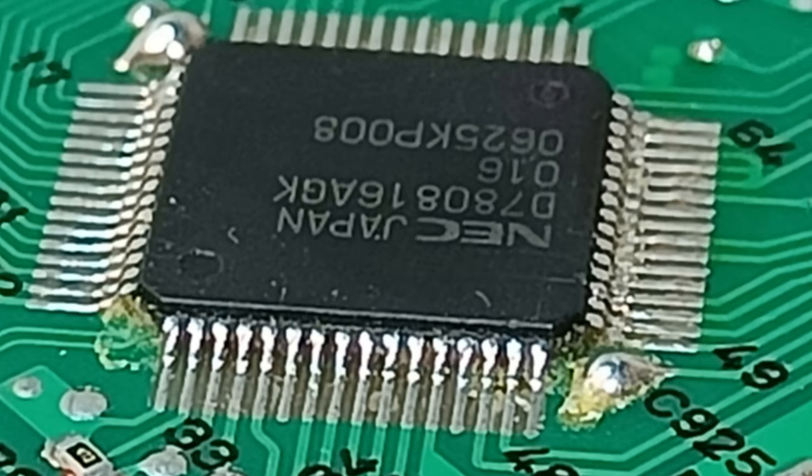After soldering, you should visually inspect if there are any bridges between the legs of the chip. I also used a multimeter to test all legs of the chip for shorts and also to verify they have good connection to the circuit board.